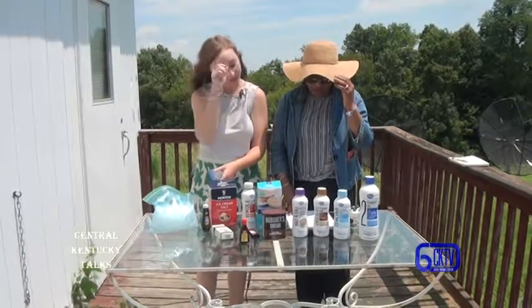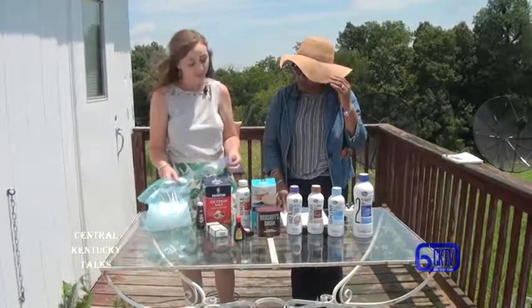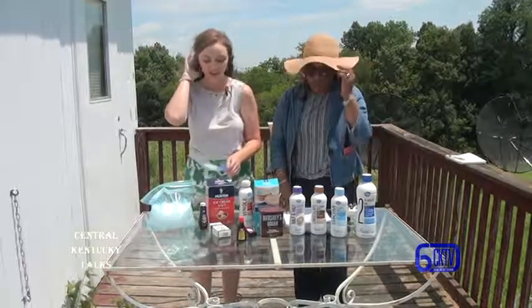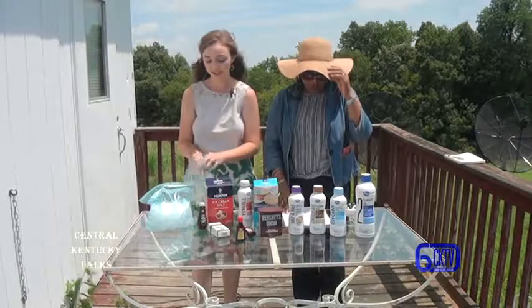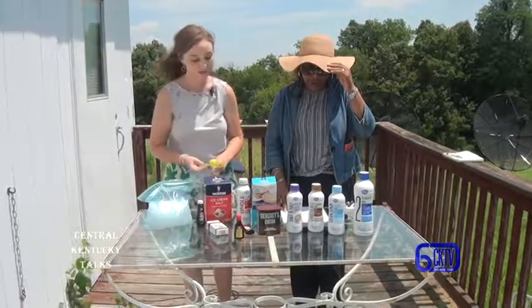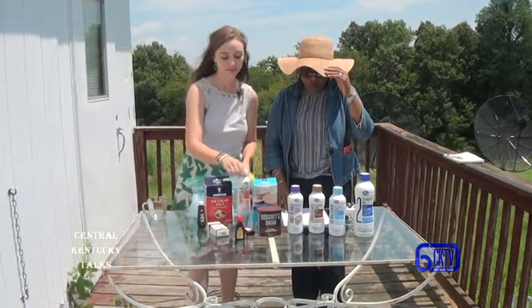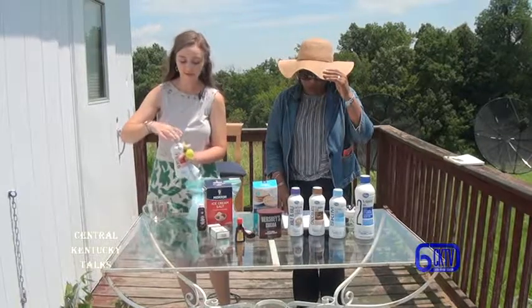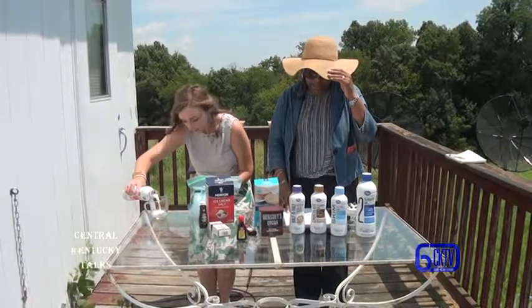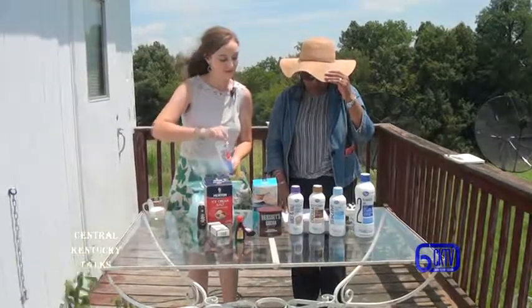You'll basically need a quart and a gallon size freezer bag — I say freezer bag because you want these to be nice and thick, good quality, because you don't want this to spill everywhere or the ice to escape. The ingredients are: one half cup of milk, one teaspoon of sugar, one half teaspoon of vanilla extract, and additional flavors if desired — such as one teaspoon flavored syrup, cocoa powder, mint or other extracts, or soft fruit. You'll also need one quart freezer bag, one gallon freezer bag, ice enough to fill the one gallon bag half full, six tablespoons of rock salt, and a towel or gloves if desired.